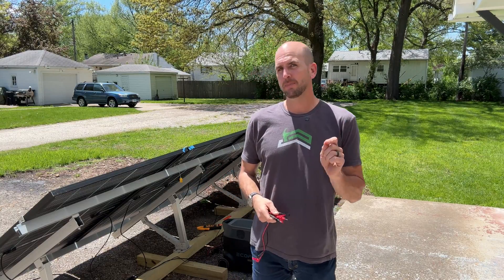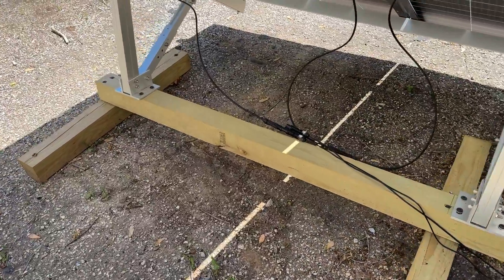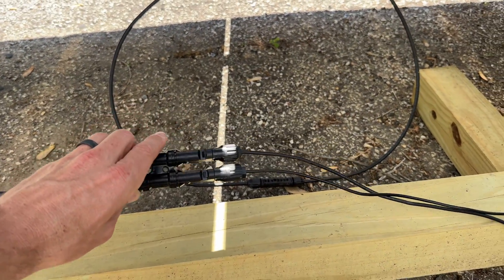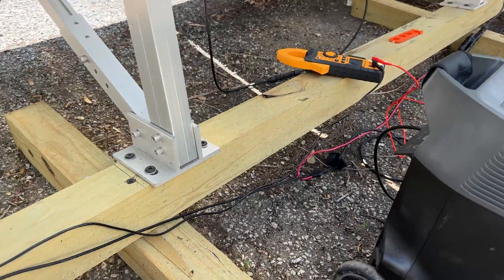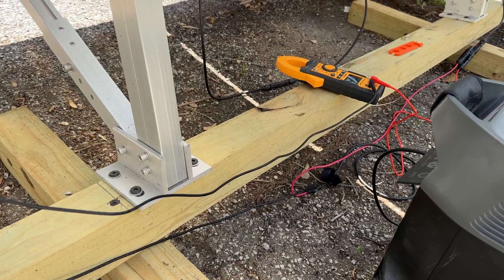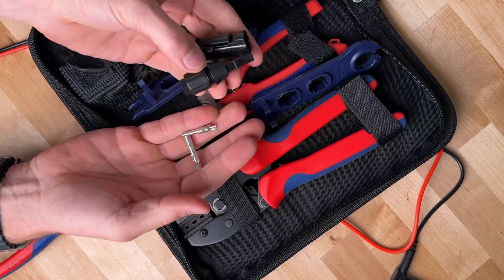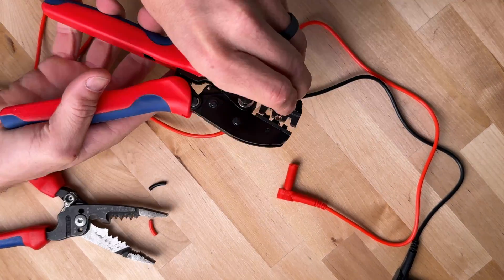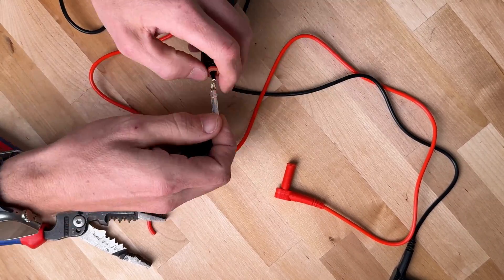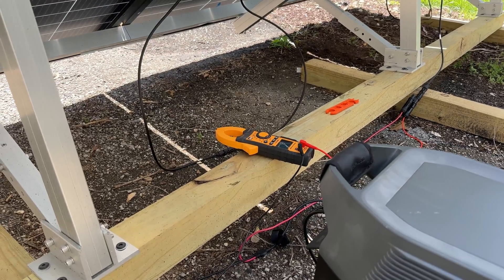I've made a modification to make this more convenient. I have the negative side coming into a Y-splitter — one side goes into the conversion cable for the EcoFlow Delta Pro, and the other side connects up to the multimeter. I took some eight-dollar probes off Amazon, cut off the probe ends, and used an MC4 connector kit to crimp on MC4 ends. So I'm able to plug those into the clamp meter and into the Y-connectors, making a much more secure connection and saving myself from holding the probes to get a solid reading.